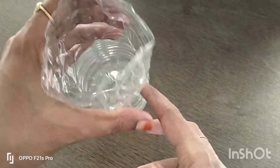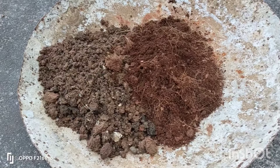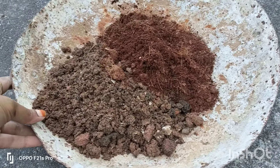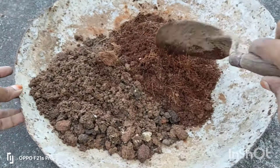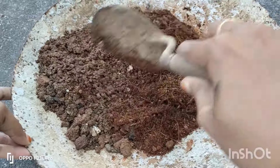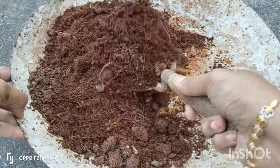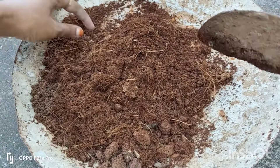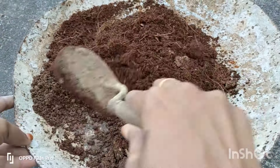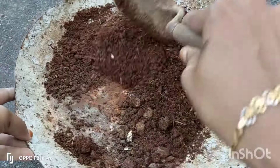In this bottle, we put two holes. Let's do a potting mix here. We want to put a lot of potting mix in the middle. You will also put a lot of potting mix in the middle.